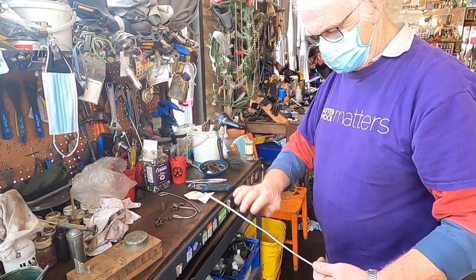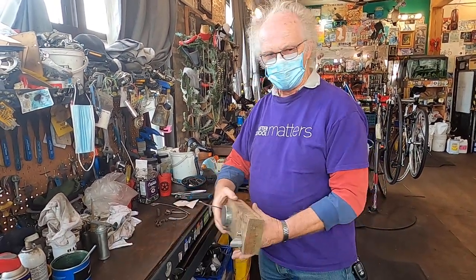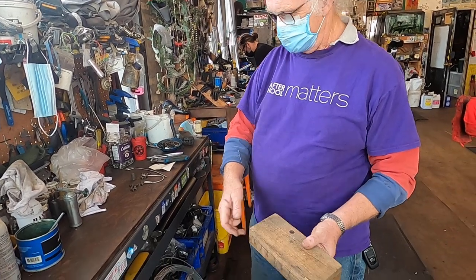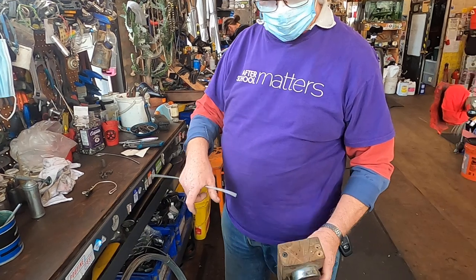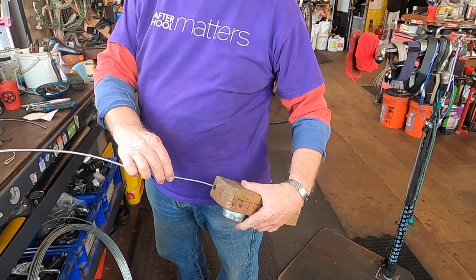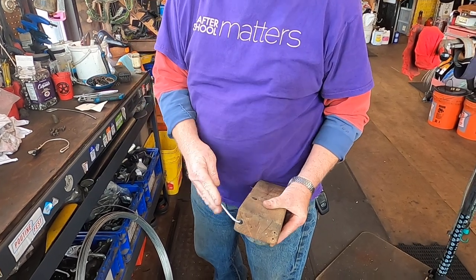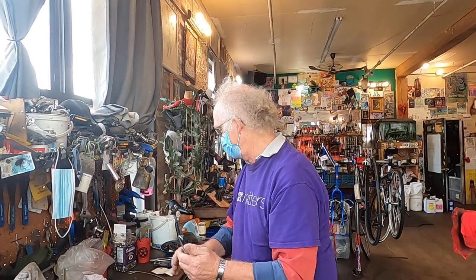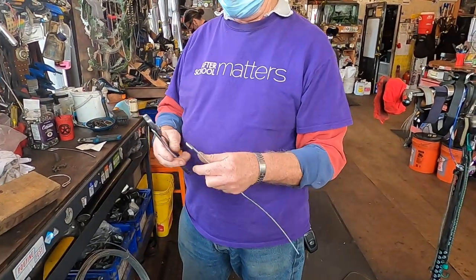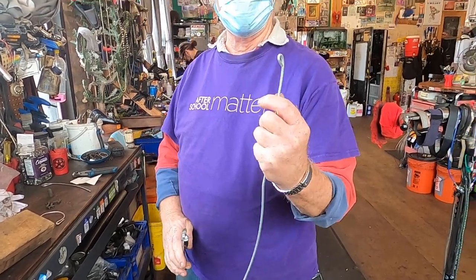For a straight piece of wire, you want to put little loops in the end. There's a hole in the end of this block where you can just put the wire in and then bend it round to give you that loop. Then get a pair of pliers and bend it close.